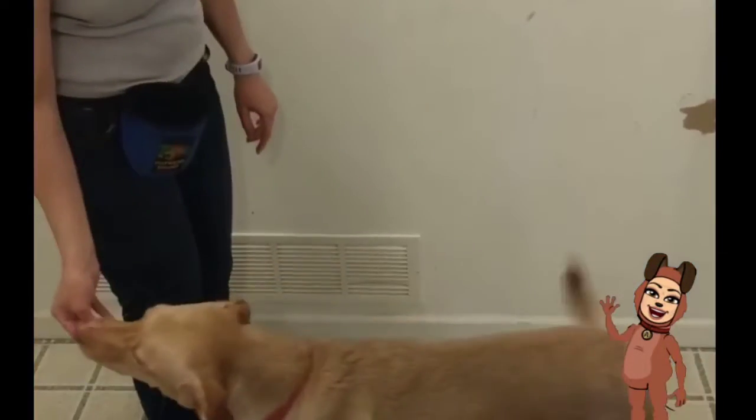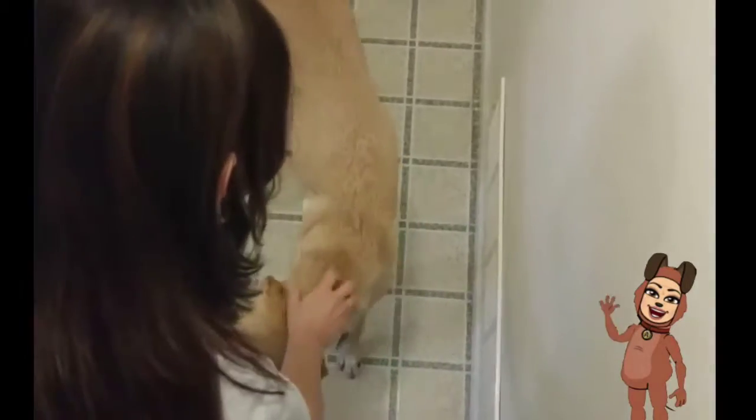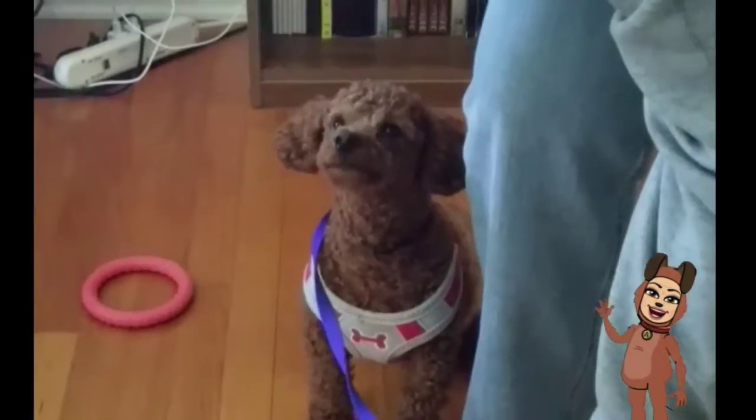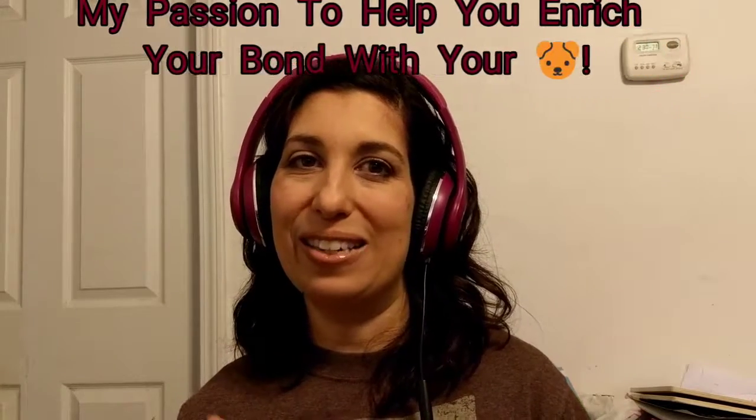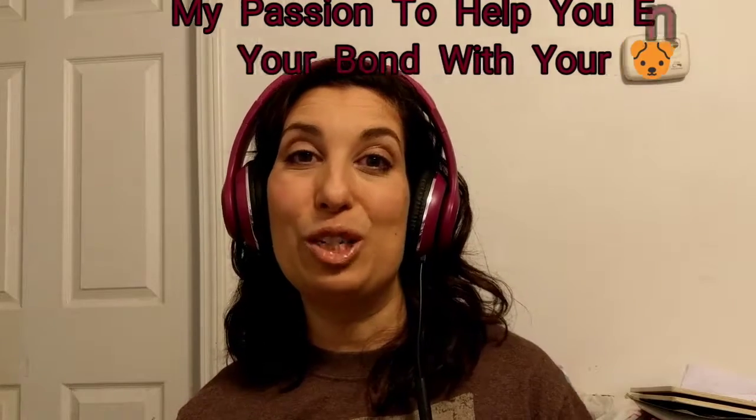Hey, it's April Boulevard, your friendly dog trainer at Follow My Lead LLC. Thanks for taking some time out of your day and watching my YouTube video. If it's your first time watching, let me introduce myself. I'm April Boulevard, a certified dog trainer and proud honors graduate of Animal Behavior College, and it's my passion to help you enrich your bond with your dog.